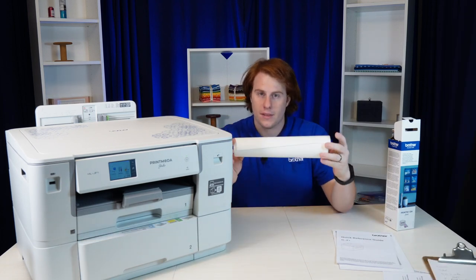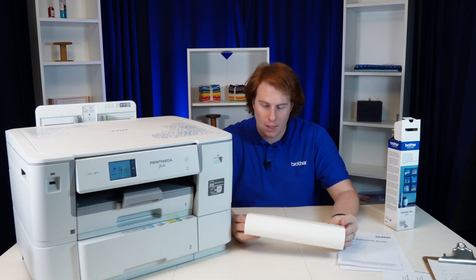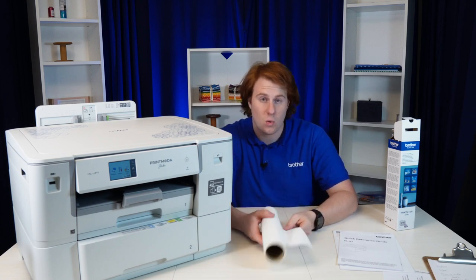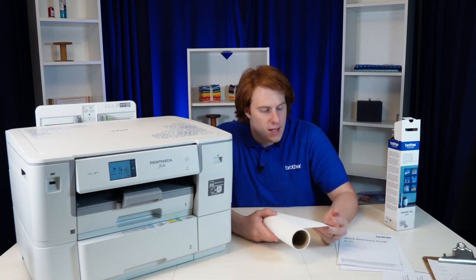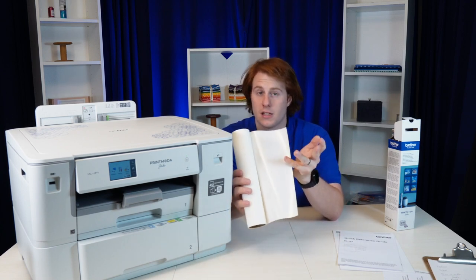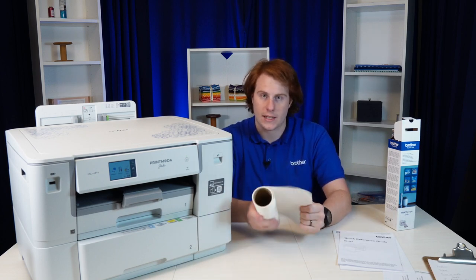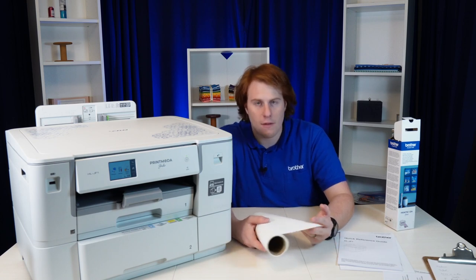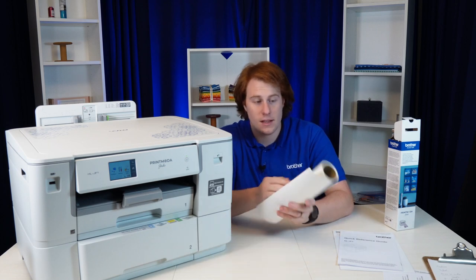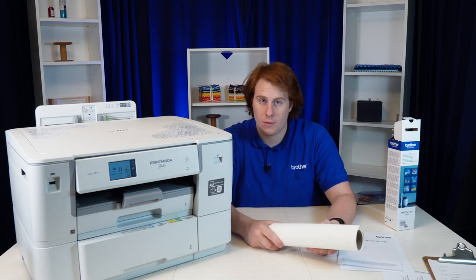The printer works with this fabric and this fabric alone. The blend itself is something Brother chose because they can actually get quite a high quality print on it. It also comes backed with a kind of plasticky film that supports the fabric as it's being printed, and after you print you can pull that off and it's just like regular fabric. It's a slight bit rougher than quilting cotton — a kind of unique feel — but it does make for some fantastic prints. Let's get it loaded into the machine and set up to print.